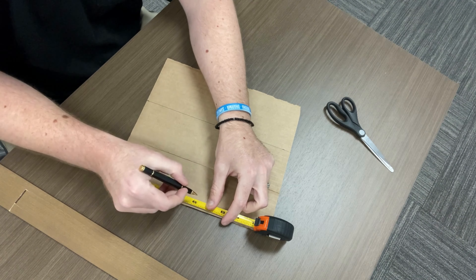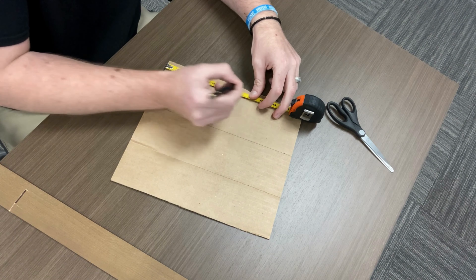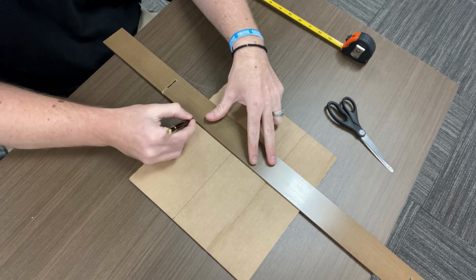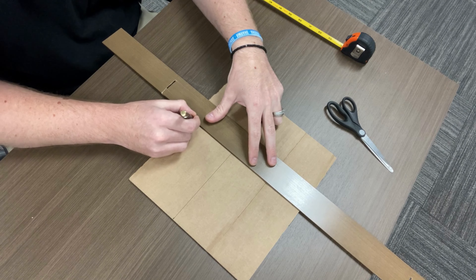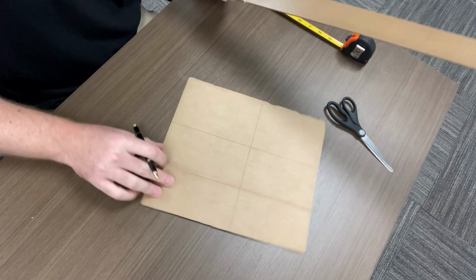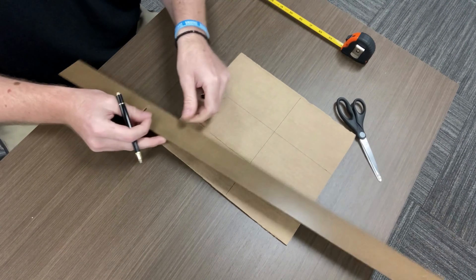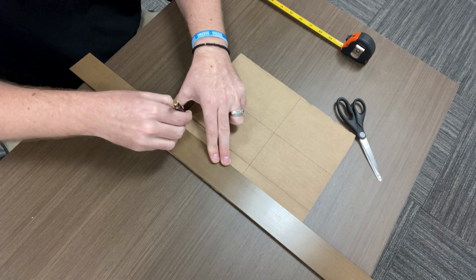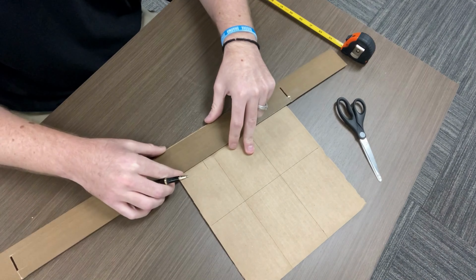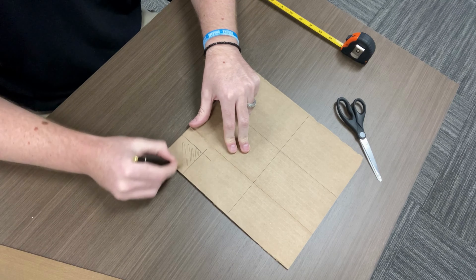Then I'm going to go from this edge up six inches and then over here six inches. We are about halfway done at this point — you might want to slow down the video if you're getting lost at all. So now I've got my area here. The next thing I'm going to do is cut out a little 90-degree section down here for where the corner of the window will be, and then I'll turn it the other direction and get that.